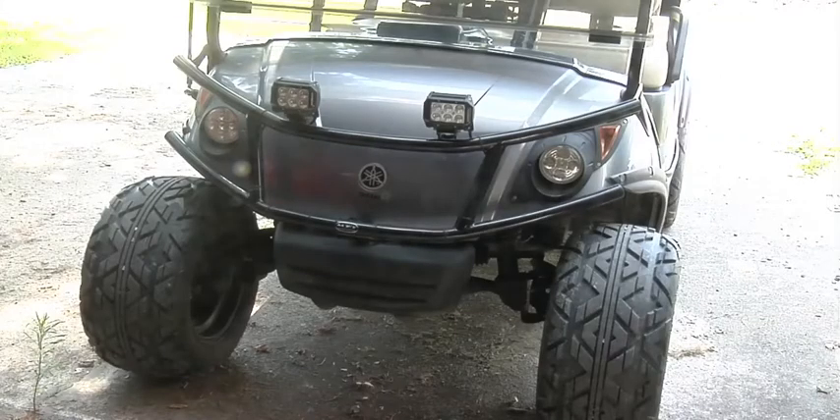We've got a 2012 Yamaha G29 golf cart. Last video we got the starter fixed, put new brushes in the starter and that's working great. Now it's got a gas problem - it's not running real smooth on a cold start, it's kind of real sluggish. I'll show you real quick.